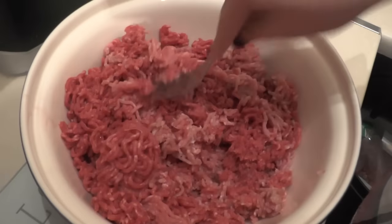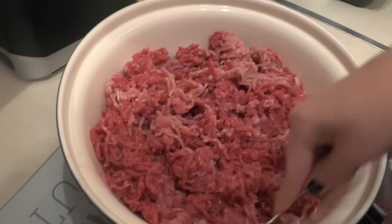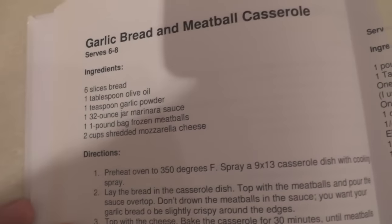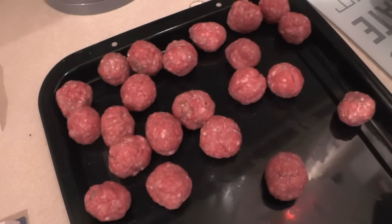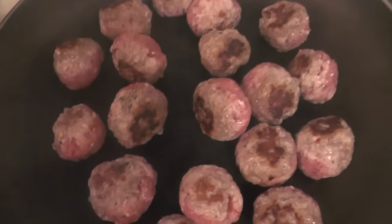Beef and pork. So whilst my lovely assistant does that, I suppose I'll just watch or something. Meatballs! Brown and mop nicely. Looking good. Looking steamy.